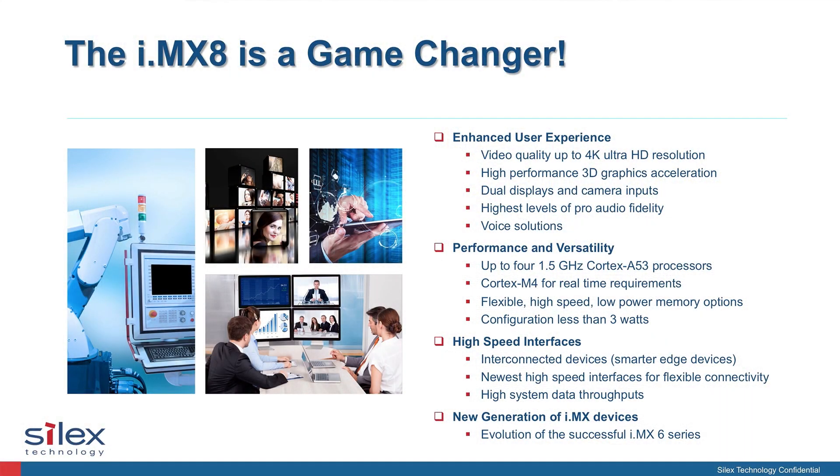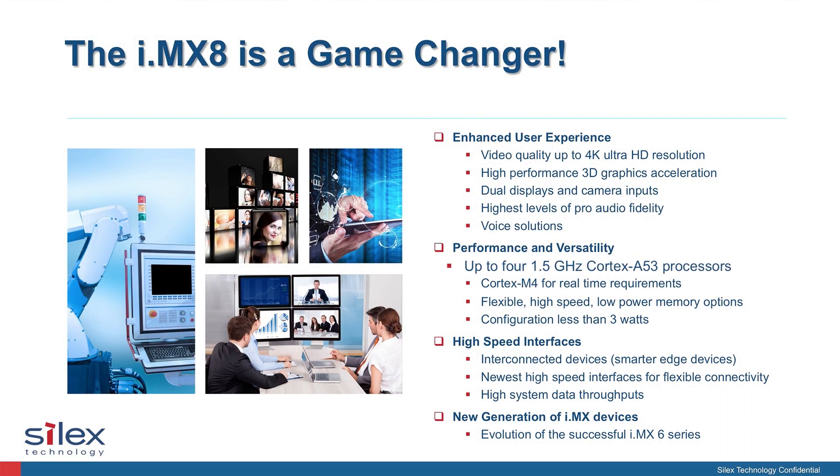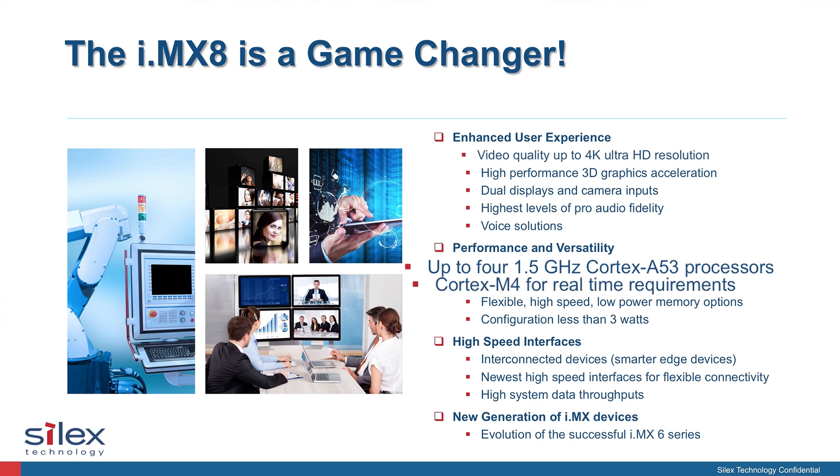The i.MX8M is a powerhouse with four A53 Cortex processors running at 1.5GHz, as well as an M4 for real-time applications. It's capable of supporting four HD displays or a single 4K display simultaneously, as well as 20 channels of streaming audio. But even with all this processing power, it needs a companion that's equally powerful for communication.